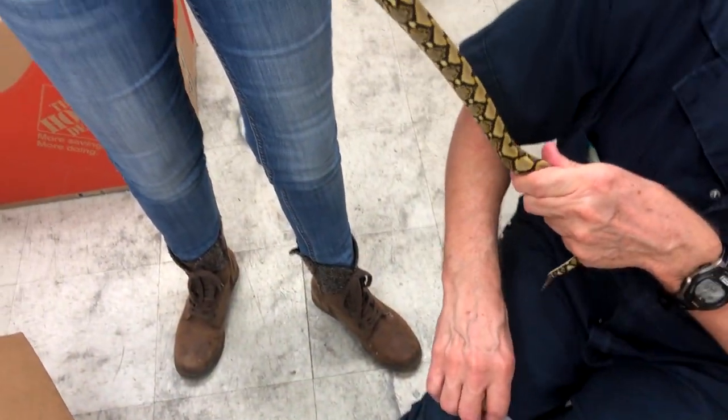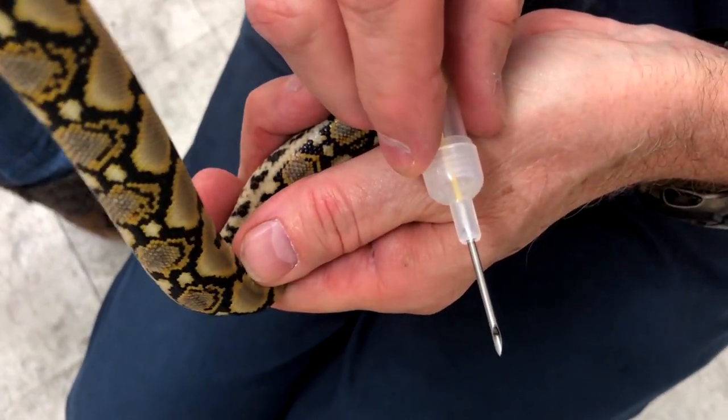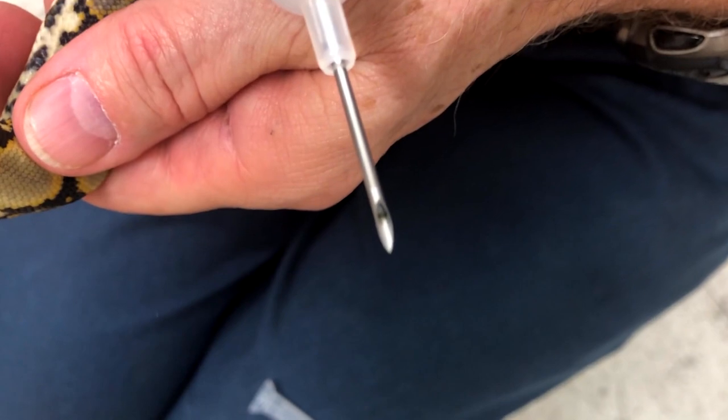There, you got him? Yep. Okay, so you can see the microchip sticking out of the needle there — that's what's going to go in.